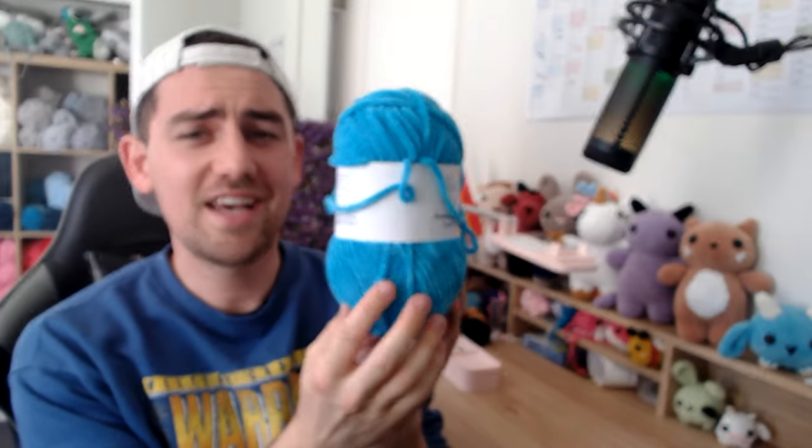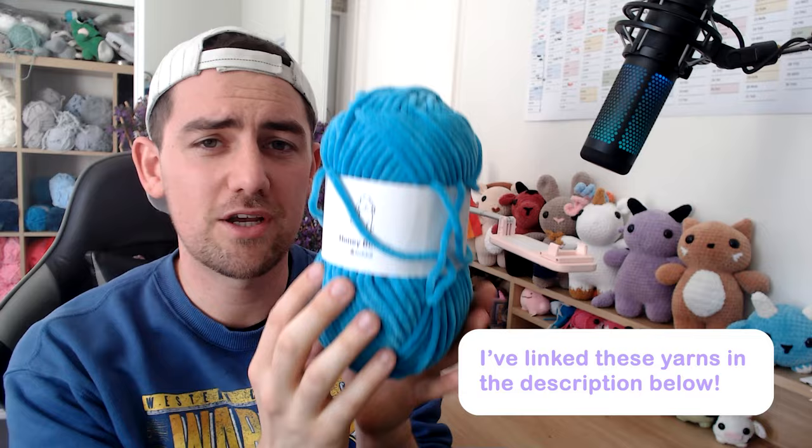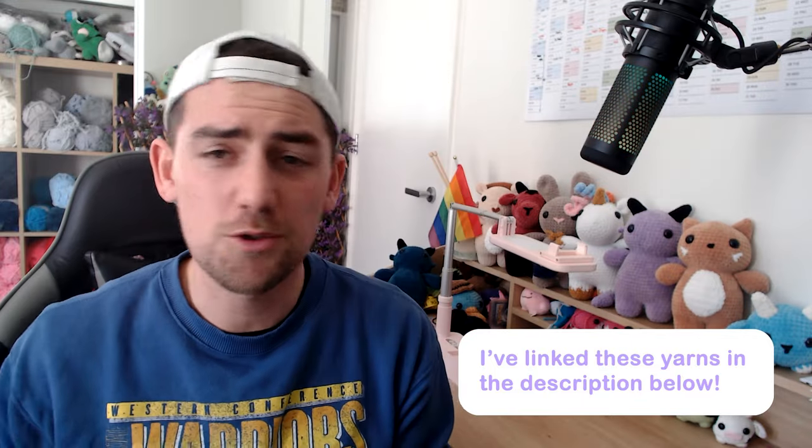Hey guys and welcome back to my channel. In today's video we're going to be looking at five different tips and tricks to help you with making your plush amigurumi. Specifically we are talking about this kind of plush yarn here — the chenille type yarns. We're talking about your Parfait Chunkies, your Honey Bunnies by Hobi Yarns, your Sweet Snuggles — any type of that plush chenille yarn that looks so good with amigurumi plushies.